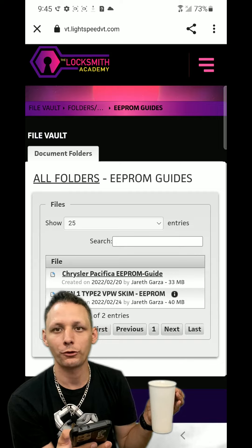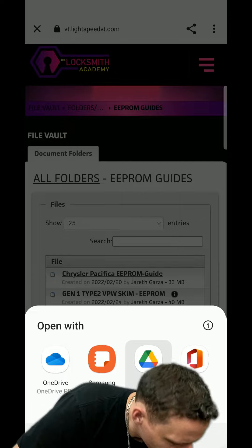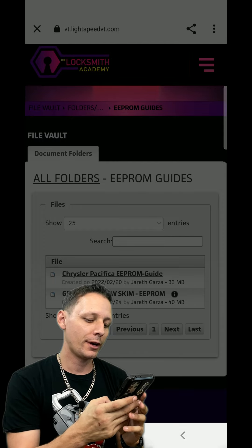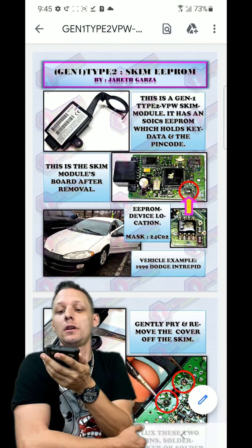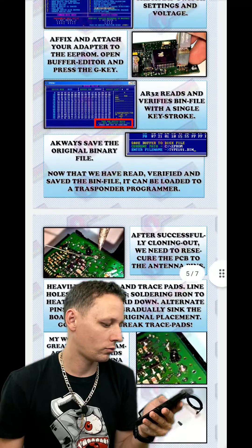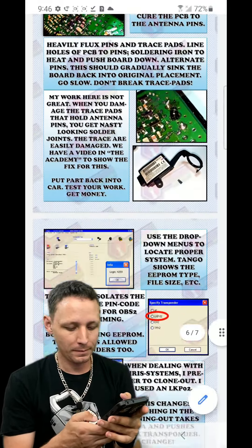We're going to look at the Type 2 VPW Gen 1 content. I love Type 2 systems. This came from my sister's car - I did her car for fun one time. You can see it's not a bad PDF. I really try to go hard when I do my work. Look at all that - that's phenomenal. Who does this for you? There's always going to be more done for you guys.